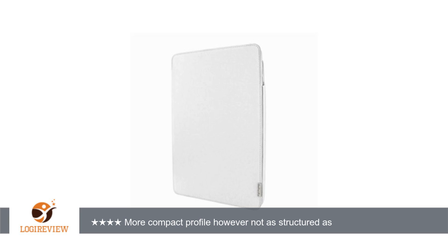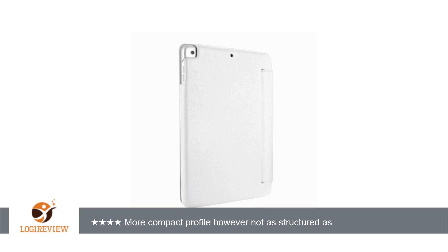It has the magnetic sleep/wake feature that one would want for an iPad cover. It also has enough of a cutaway to allow it to be placed in a docking station or plugged into the power cord without removing it from the case.